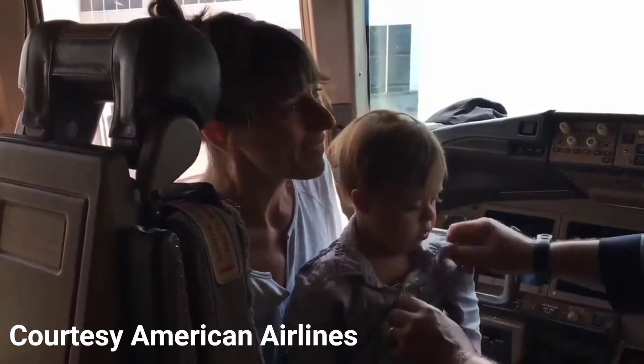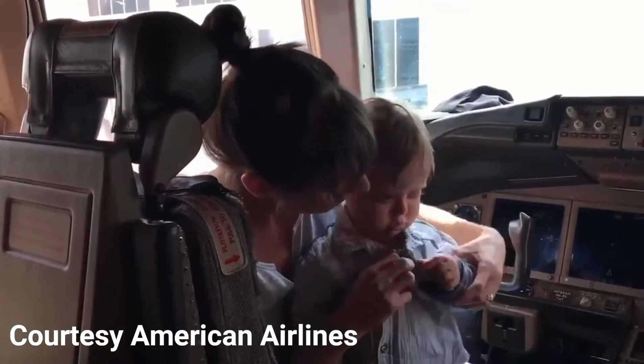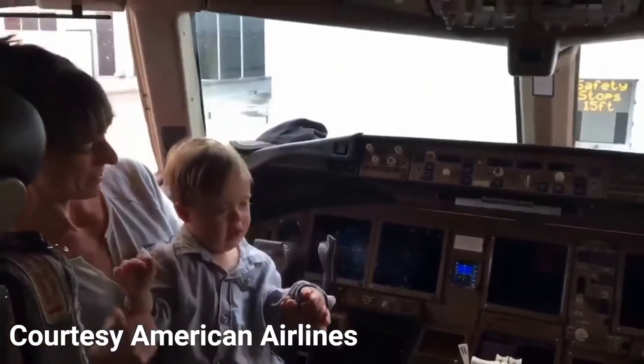Thank you. That is so cool. Those are the wings — thumbs up, Kai. Give me a high five.